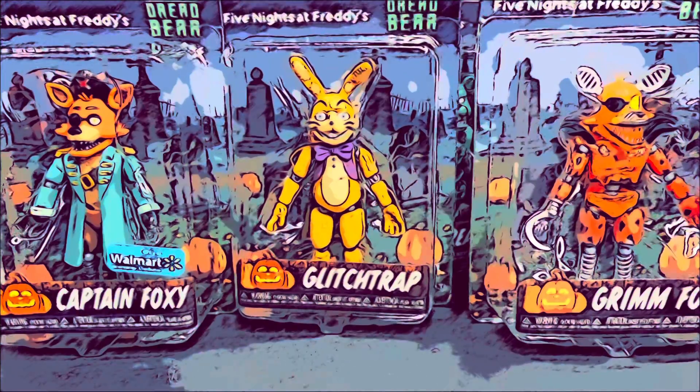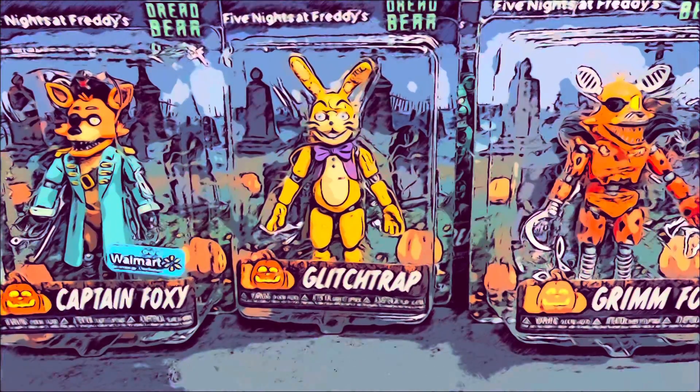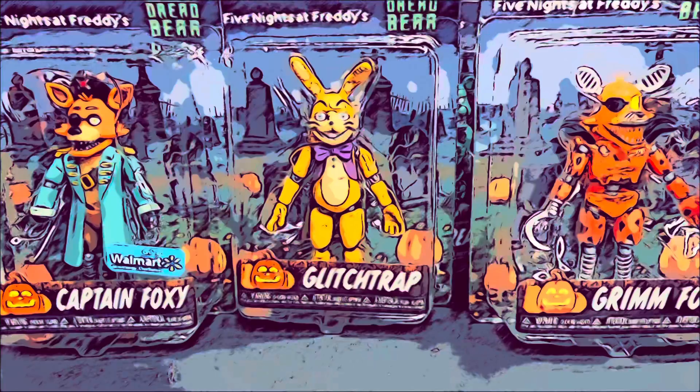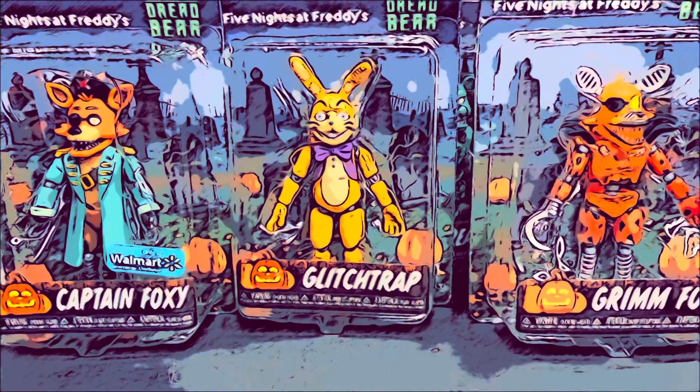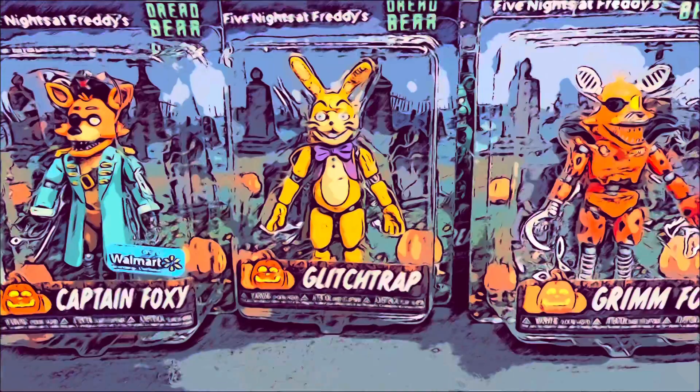Hello everybody and welcome back to part 2 of reviewing the Curse of Dreadbear Five Nights at Freddy's action figures. In the last video I reviewed the plushies and today we're gonna review the action figures.